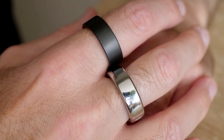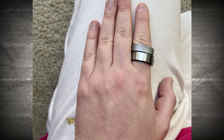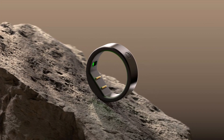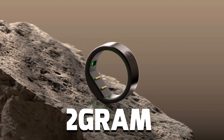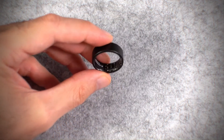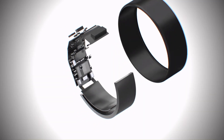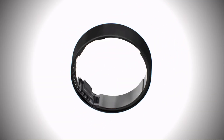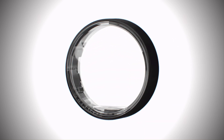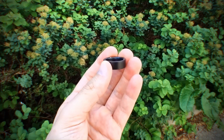Let's not forget the other contenders — the Ringcon and Circular Ring. The Ringcon is heavier, made from titanium, and suitable for swimming with its IP68 rating. On the other hand, the Circular Ring claims to be the thinnest and lightest, weighing just 2 grams. Wrapping it up, is the Ultrahuman Ring Air worth the investment? It boils down to what you're looking for. If you prioritize fitness tracking, a lightweight design, and a one-time purchase without subscription fees, then this might be your perfect match. But if you're more into the comfort and passive tracking arena, the Oura Ring might be your soulmate.